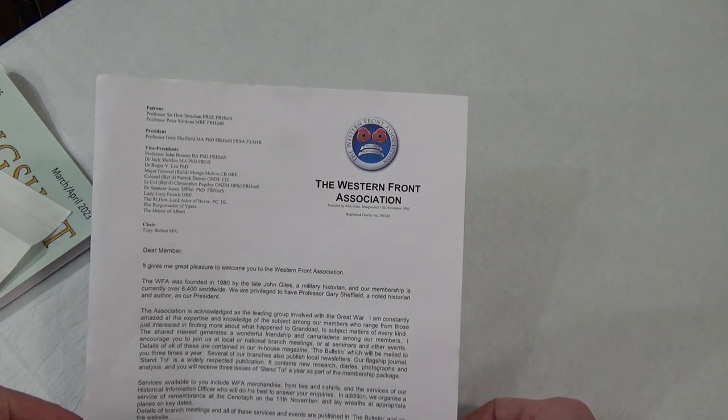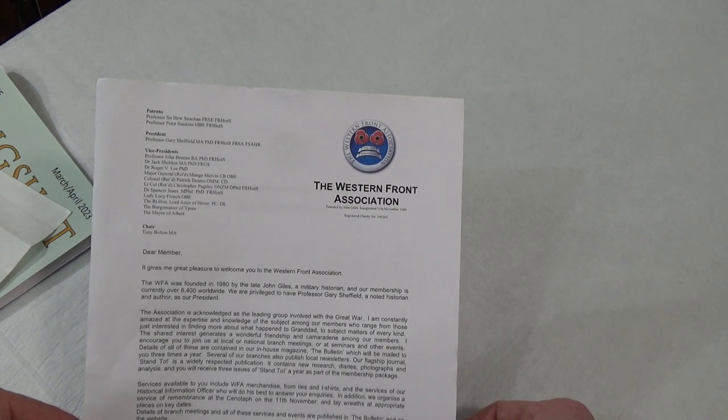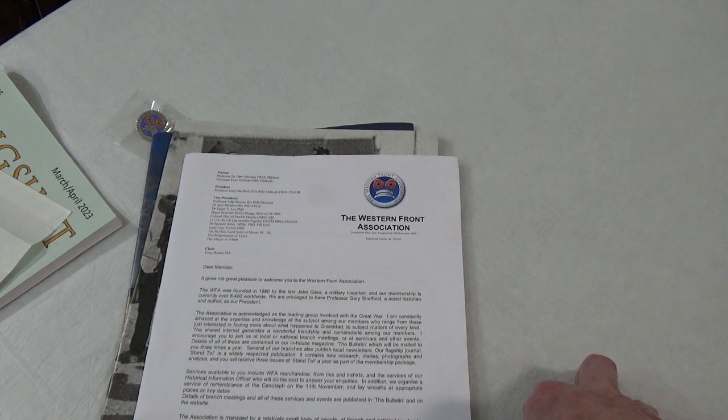The WFA was founded in 1980 by the late John Giles, a military historian, and our membership is currently over 6,400 worldwide. We are privileged to have Professor Gary Sheffield, a noted historian and author, as our president. And it goes on about branches all around the place - most of them are probably in England.